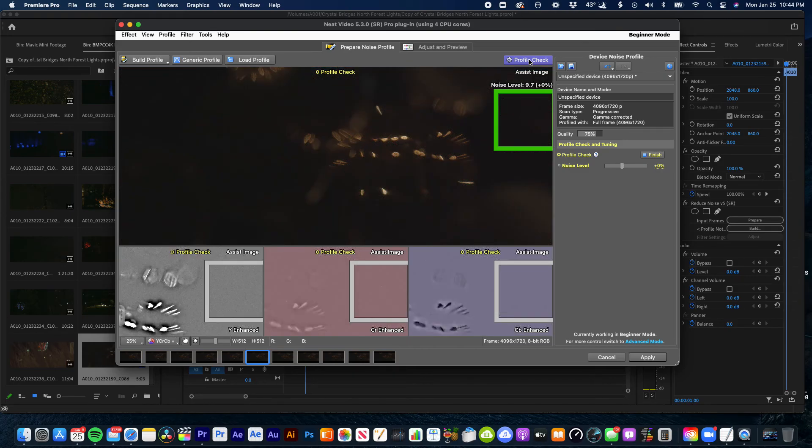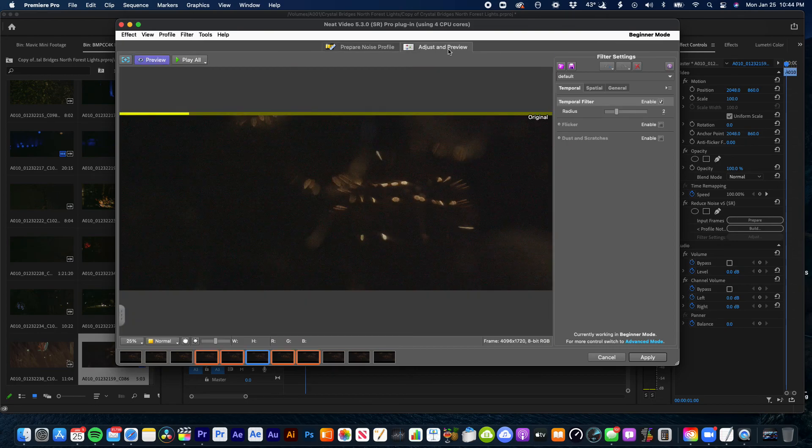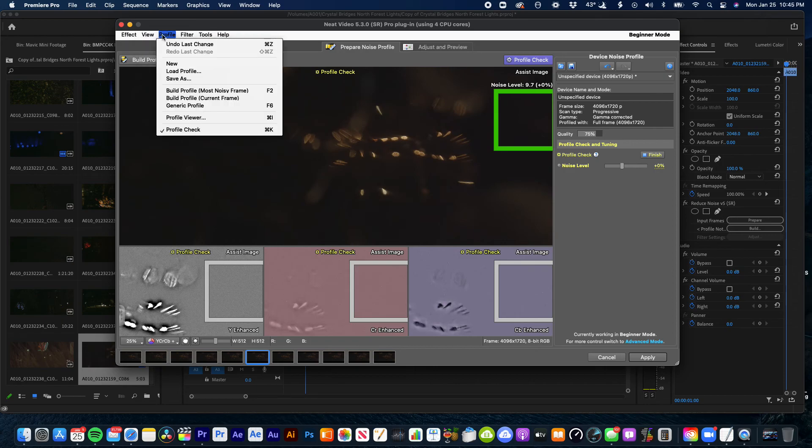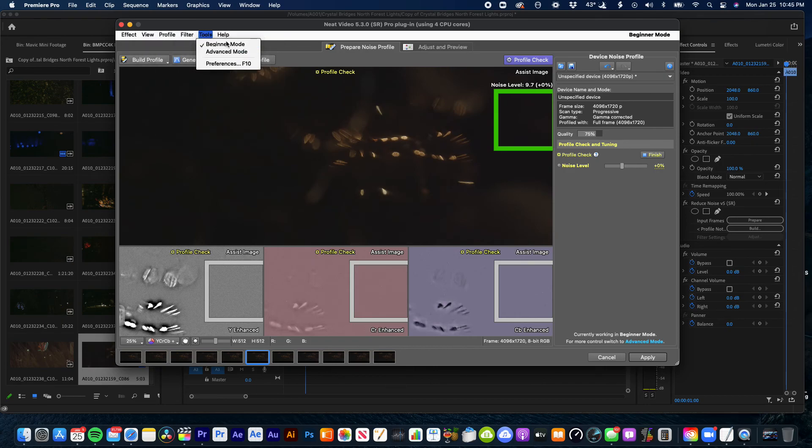It cleans it up so much. Some people are like, it takes all the grain out and they want a little bit of grain left in. I was fine with it not being in there — for this particular video, I thought it looked very cool. You can go a lot deeper into it, do all kinds of stuff — profile checks, go in and adjust very tiny things. This is in beginner mode right over here, but I can go into a more advanced setting. I'm going to stick with beginner mode — it does what I need it to. Then you just hit Apply.